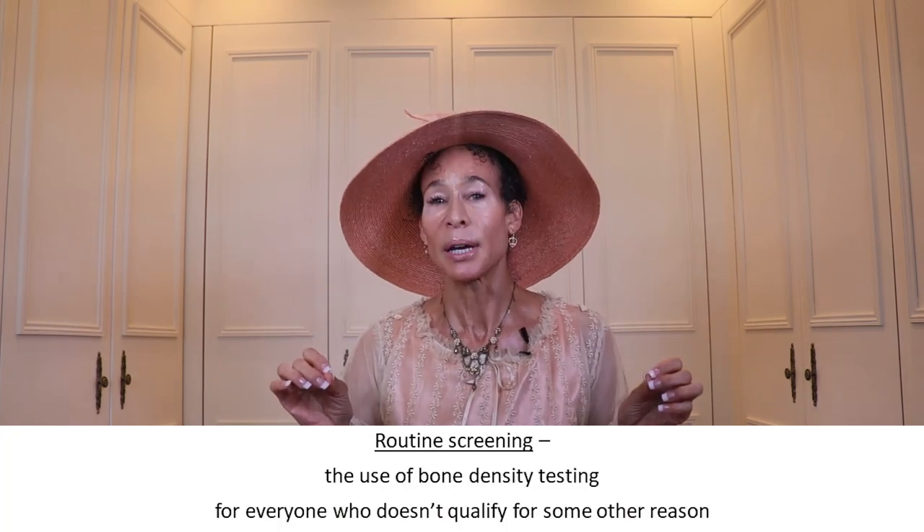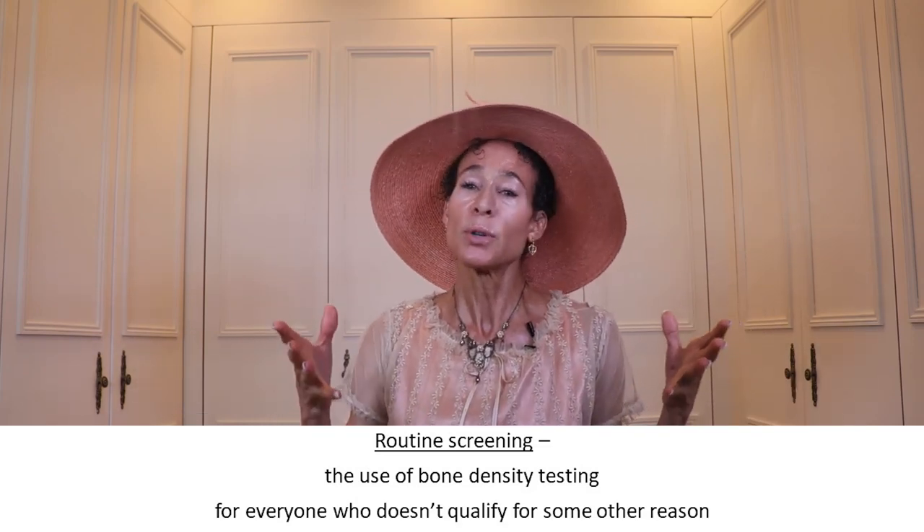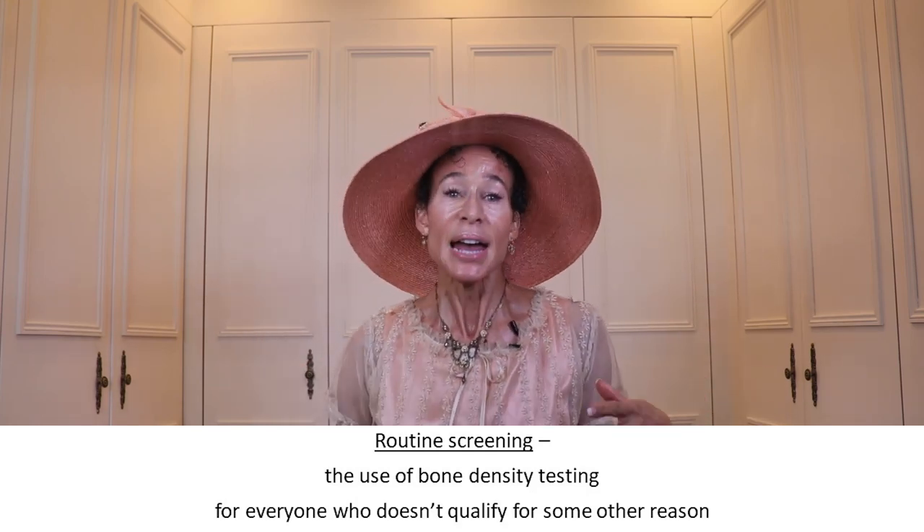You have to think about you. Let me give you some of the facts about the various guidelines so you can see how well they do or do not serve you. First, we'll address something called routine screening. Routine screening is the use of bone density testing for everyone who doesn't qualify for some other reason — it's like routine screening for how often you need a pap smear, a mammogram, or a vaccination. But not all organizations that create guidelines define routine screening similarly, and you never know which guidelines your doctor or insurance follows.